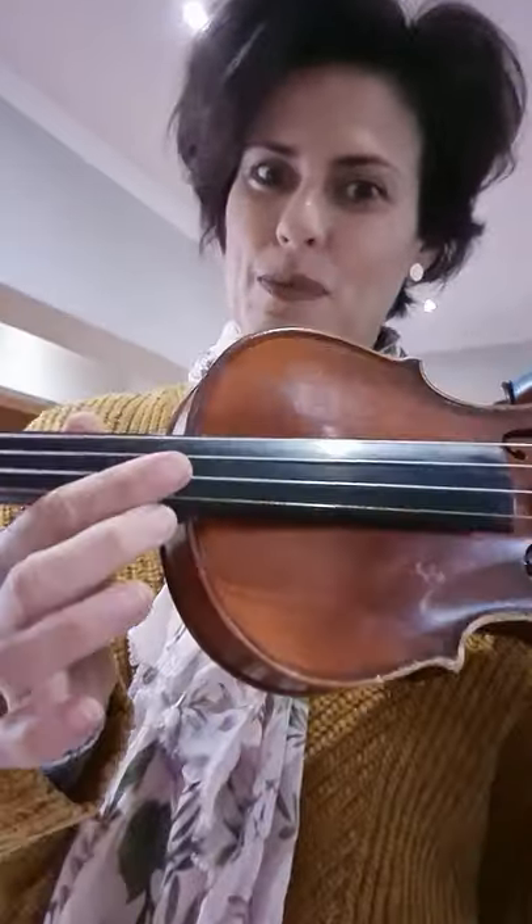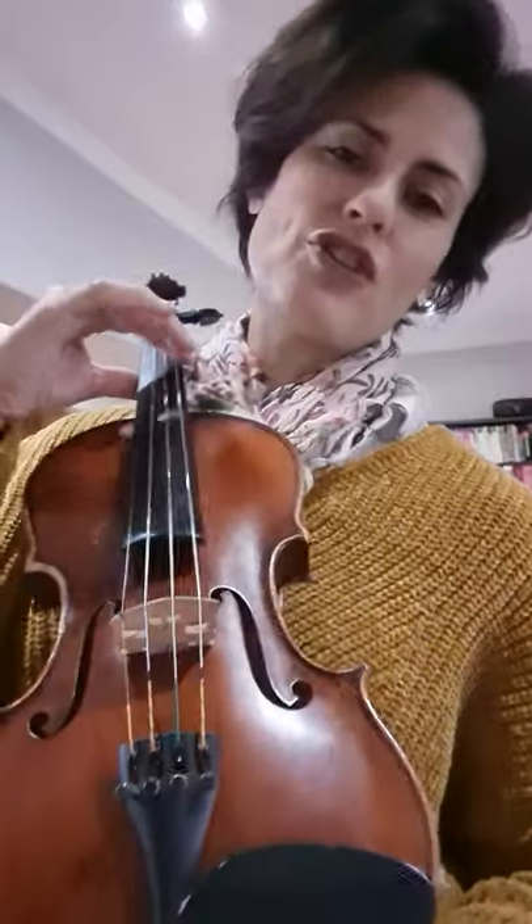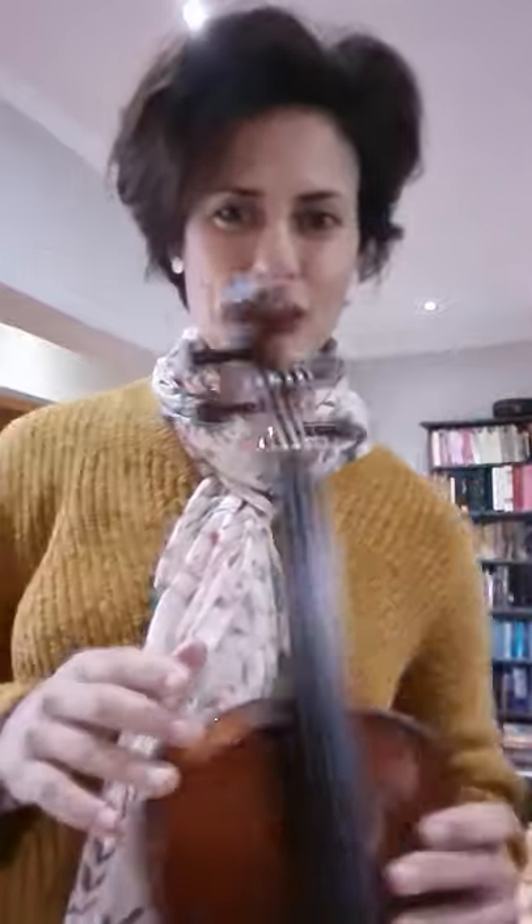Most of you have seen it somewhere. It's part of a bigger family where the sound box just gets larger and larger, and this is the smallest version of that family. You get the violin, the viola, the cello, and even the double bass — the big instrument that you stand and play, and you'll usually see that in a jazz band.